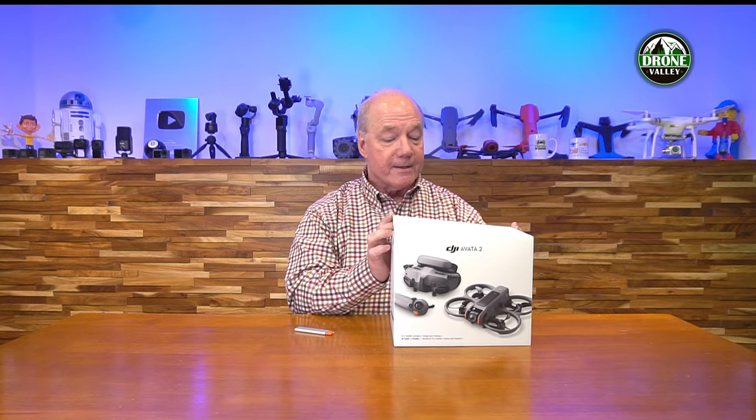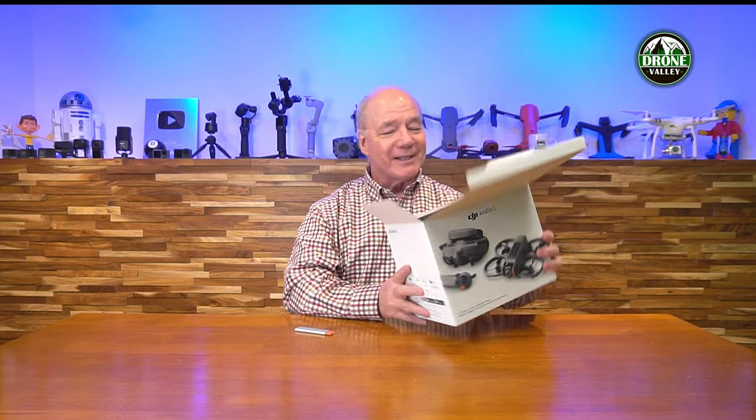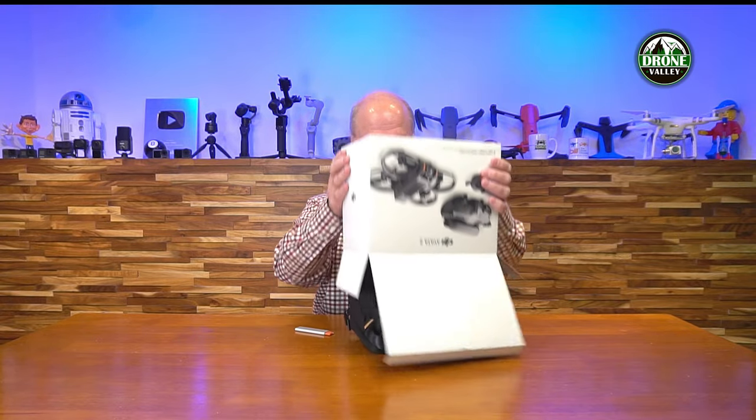Opening up the fly more combo box — on the front there's a picture of the drone, on the back a picture of what's included and specifications. It comes with a case, which is a nice approach. Everything is in the case. I love when they include a case because a drone has a lot of components — you have the drone, the controller, the batteries, cables. Having a case protects everything and keeps it organized. I can't tell you the number of times I've gone to the field and realized I left a cable home or forgot a battery. A case like this ensures you bring everything you need.